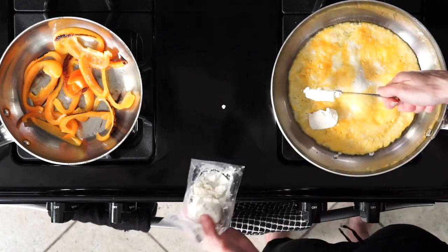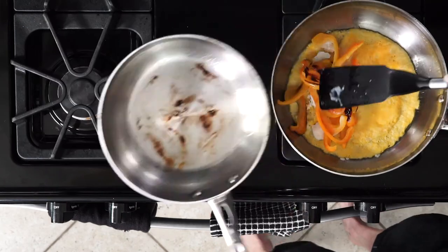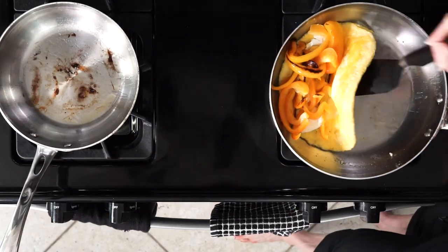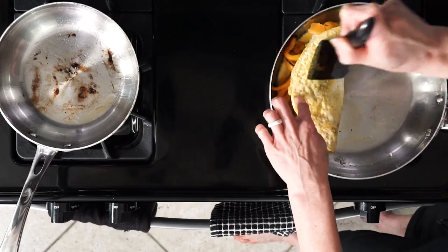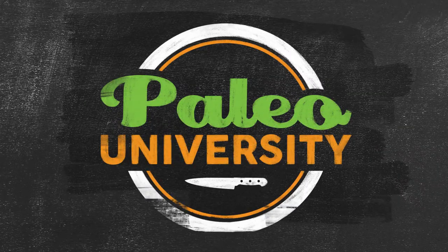If you use the goat cheese, go ahead and place a little bit on one side of the eggs. Then top that with the bell peppers, fold the eggs over, slide onto a plate, add a little bit of salt and pepper to your liking, hand me a fork and let's eat. See you next time.